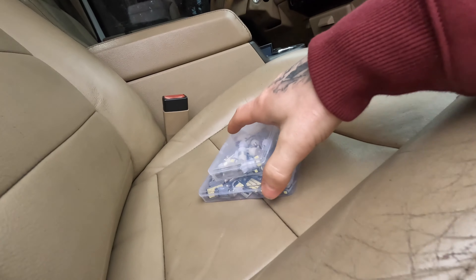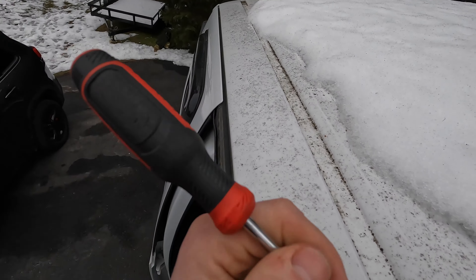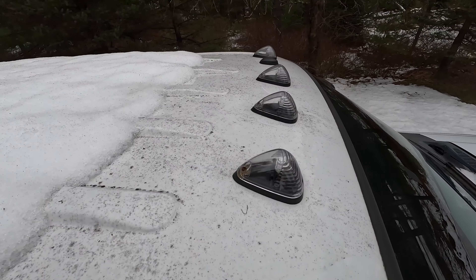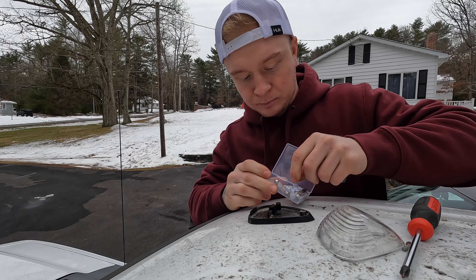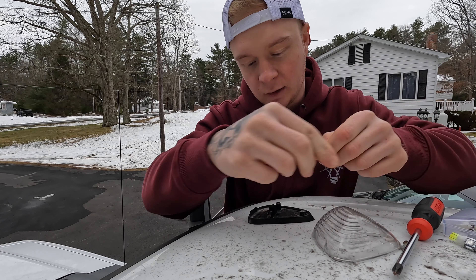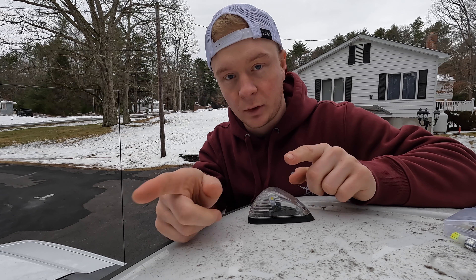I almost forgot — this thing has orange cab lights, and I don't want orange cab lights. The lenses are clear, which is cool, so I'm going to leave them, but I'm going to throw some white LED bulbs in there. One of them is out. So these five cab lights already have LEDs in them, but they're orange LEDs and I don't want that. It's just a Phillips screw on each one — pop this out, pop the new bulbs in and see how it looks. Here's the old orange one versus the new white LED — same bulb, just different color. We'll throw this one in and see how that looks.